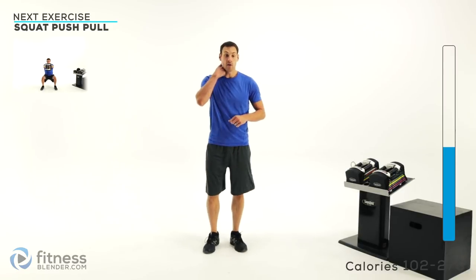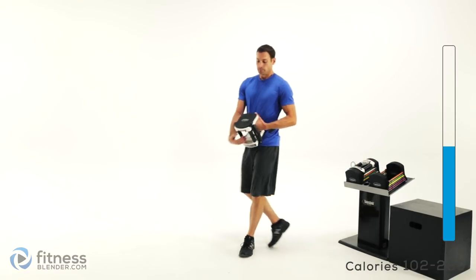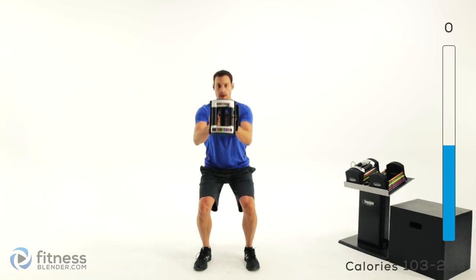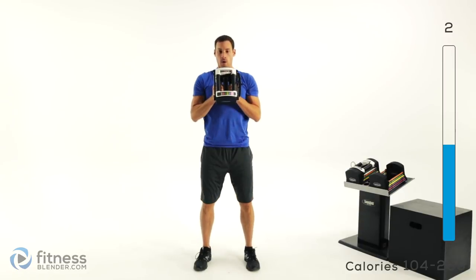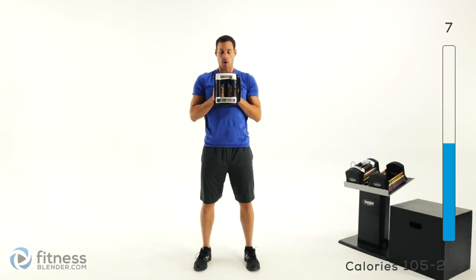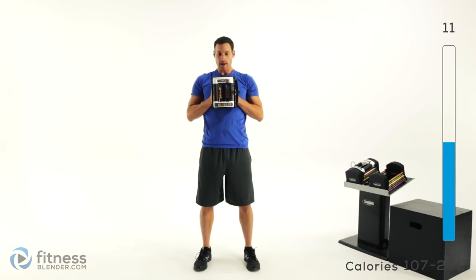Short little break and we're going to start right back into that second round. We've got that squat push-pull first. I'm using 20 pounds with a single weight — hold that weight however it is comfortable. Dumbbell comes up to the chest, nice and slow squat and press out.